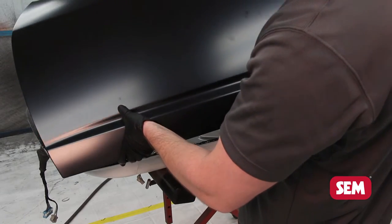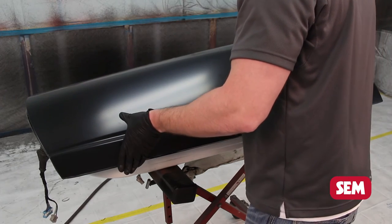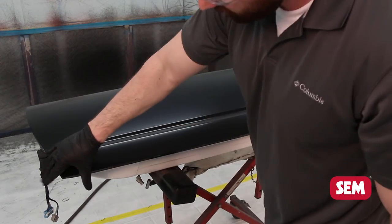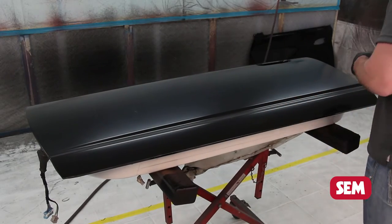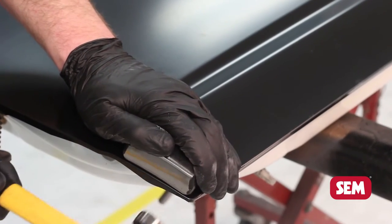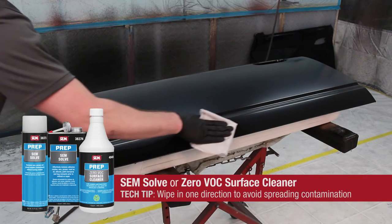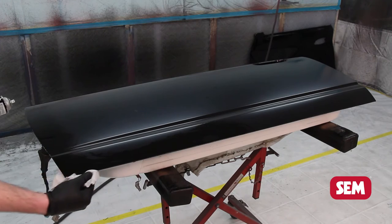Attach the panel and clamp to hold in place. In the case of this door skin, once the skin is clamped into position, begin to hammer over the hem flange. Remove any excess adhesive while still wet and replace sound dampening products and corrosion protectants.